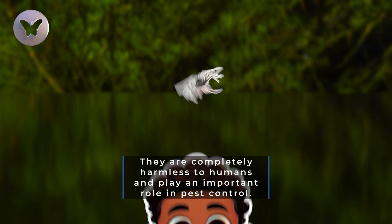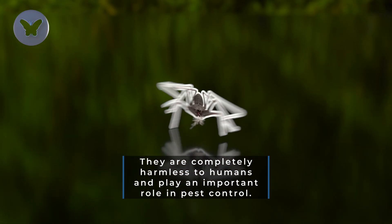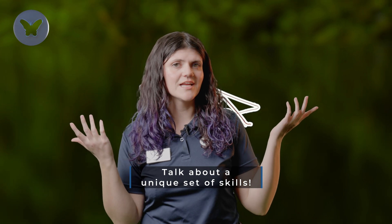They are completely harmless to humans and play an important role in pest control. Talk about a unique set of skills!